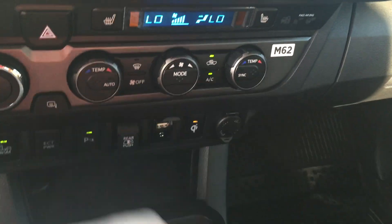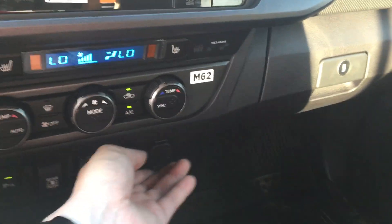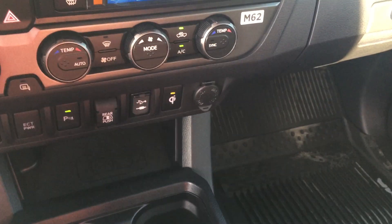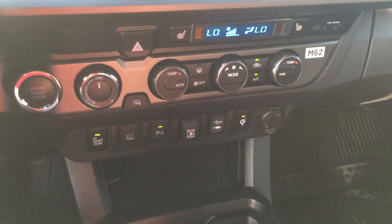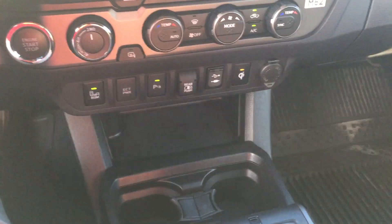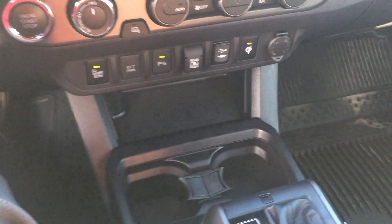The USB, auxiliary cords, and 12-volt outlet are pretty standard on most vehicles. But the Tacoma also has a wireless charging dock — the Q button. Once you highlight it and place your phone in the dock, this little button will highlight orange when your phone is charging. As long as you have a current Android or Apple device with an updated iOS, it will work. Thank you for watching — hashtag gateway to adventure.